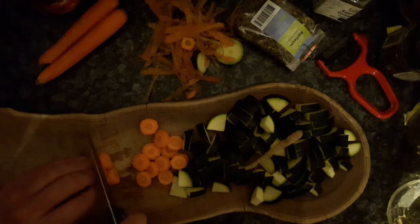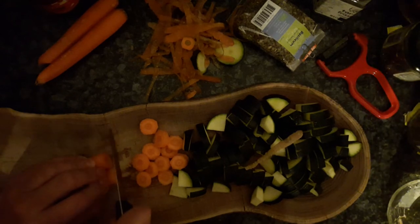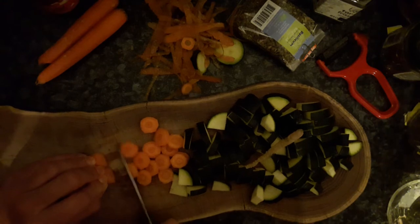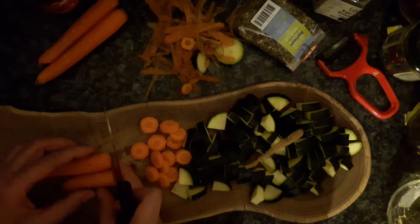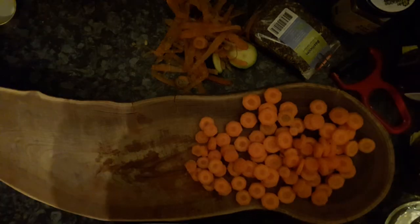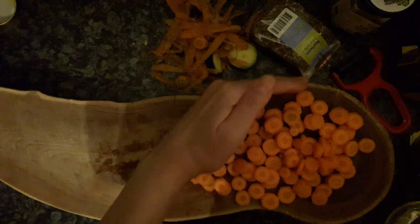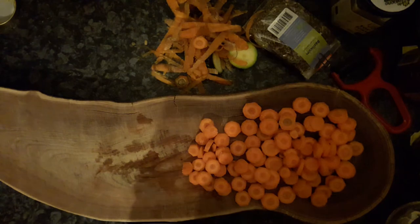Professional cooks use a bigger knife and put the point on the cutting board. Well, my knife isn't as sharp anymore. I've sliced my carrots and now it's time to fry the meat, carrots, and zucchini.